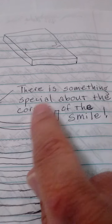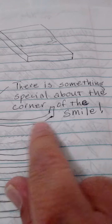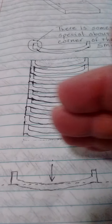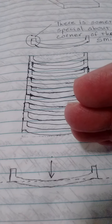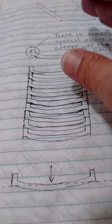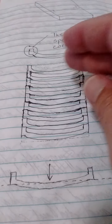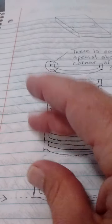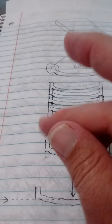There is something special about the corner of the smile. When making this design of a bath bench, you can do so in a way where you don't waste any wood at all, or you don't waste too much. There might be a piece here or there, but most every piece of wood you may be able to utilize this way.